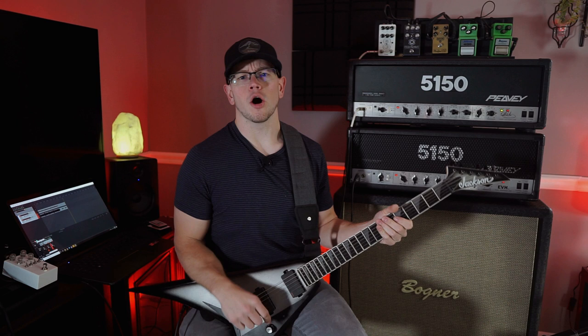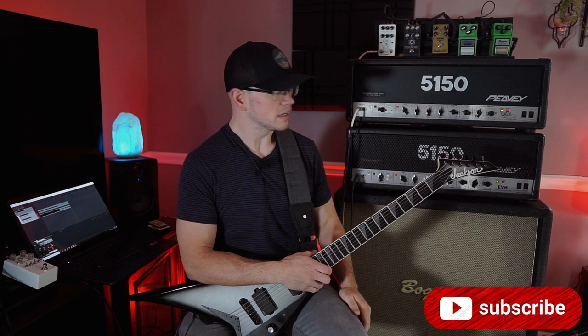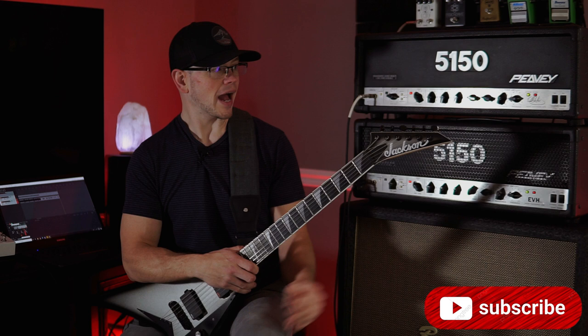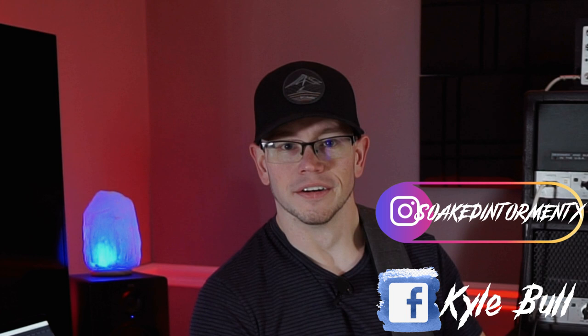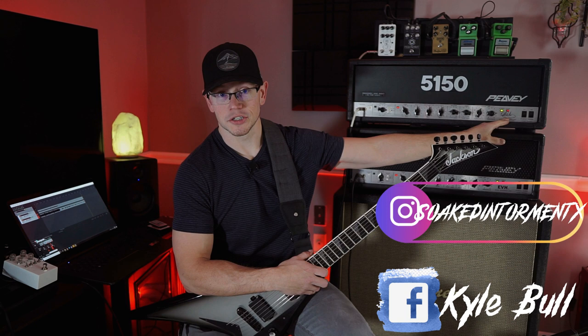Hope everyone's doing great out there today. For a very short time I have this block letter EVH 5150 in my possession. Not that long ago on my channel, I shot out the 5150 signature with the 6505. I beat that dead horse already, and now we're going to beat an even deader horse by shooting out the EVH block letter and the signature 5150.